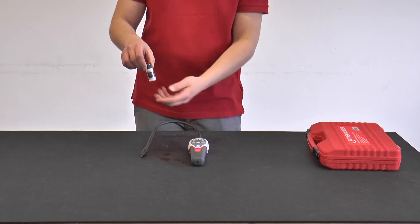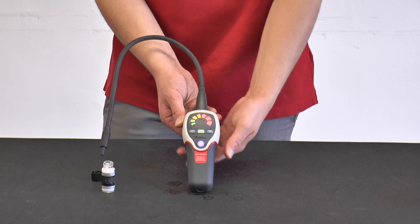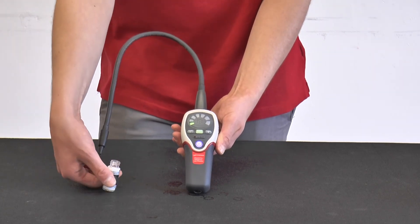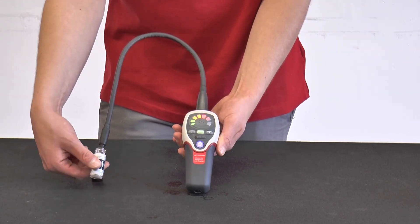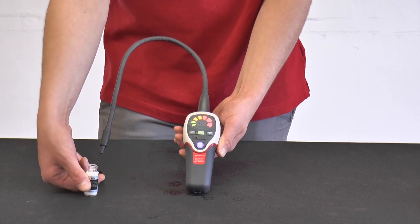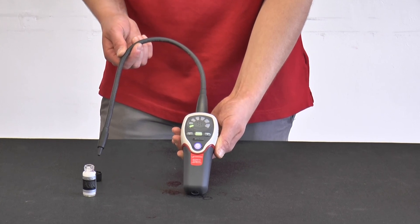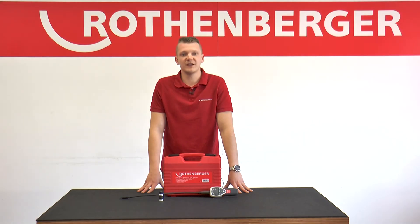The unit has now been switched on and calibrated to the current air condition. Now the unit is set to the highest sensitivity. The test leak is open and it is checked whether the electronic leak detector is still able to detect these three grams per year. As can be heard, the device has responded and now the leak detection can begin.